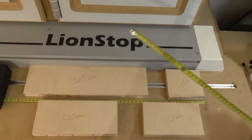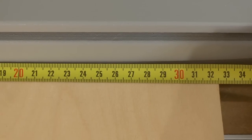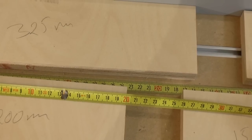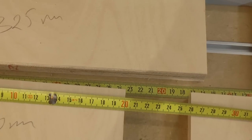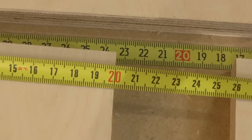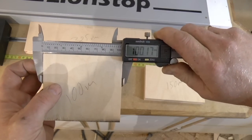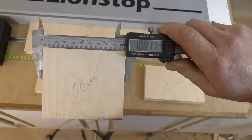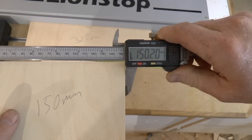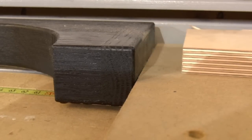Let's check these pieces. That's pretty dead on. I would say that's close enough. You can see that it always fights back to maintain its position.